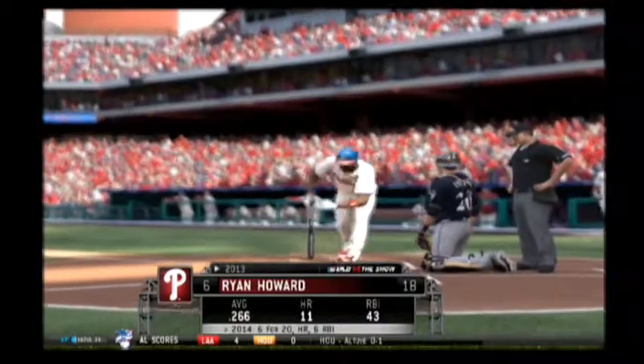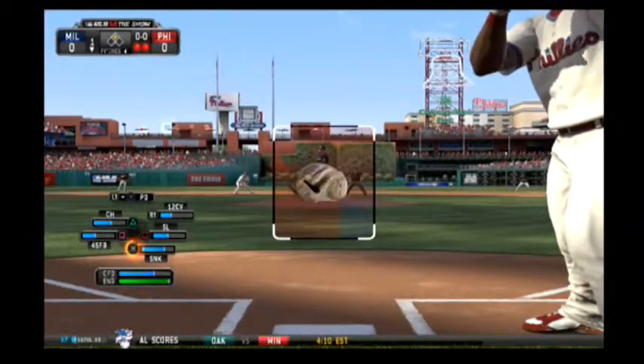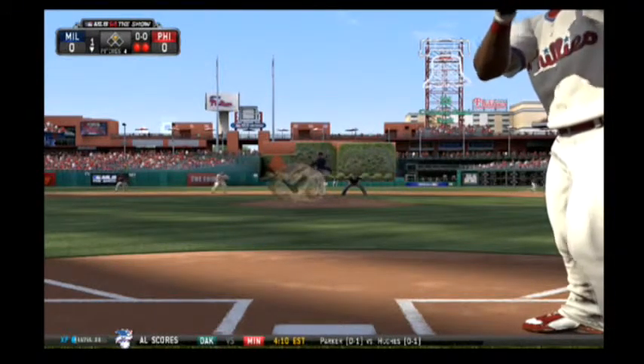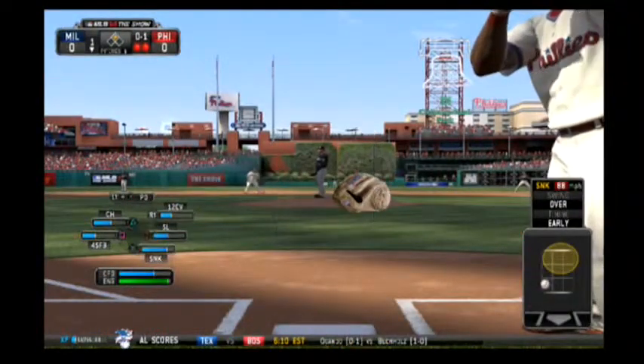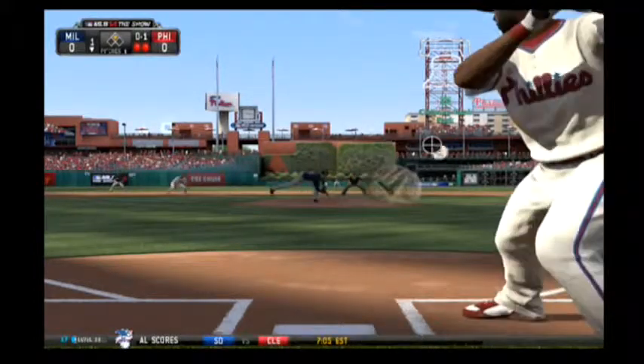Ryan Howard will get his first shot here. It's been a good start to 2014 — he's got to be happy with the way he's come out of the gate swinging the bat. No contact on the sinker there, and he's behind 0-1. Slider taken here, one ball, one strike.